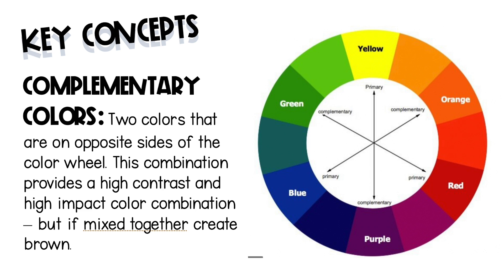Complementary colors are two colors that are on the opposite sides of the color wheel. This combination provides a high contrast and high impact color combination. However, when mixed together using paint, they create brown.